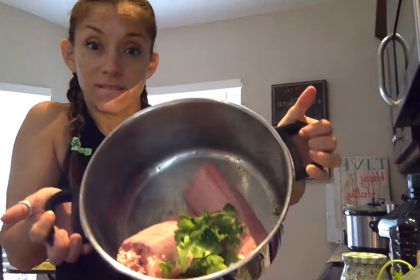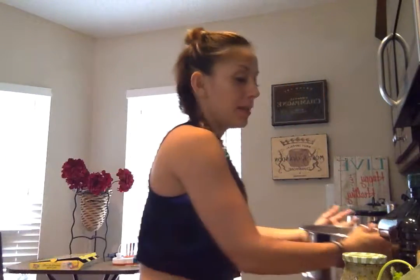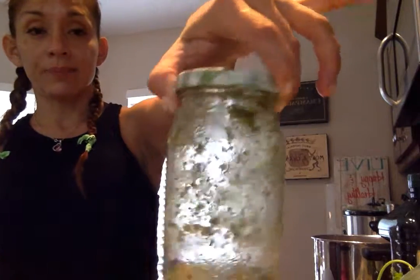I put my turkey in and I added what I always make when I'm cooking. I like to cook once or twice a week and just save and do meal prep. I do my cilantro,